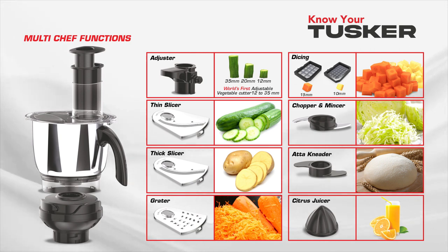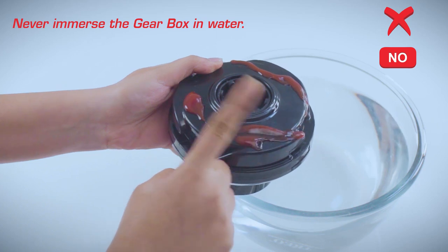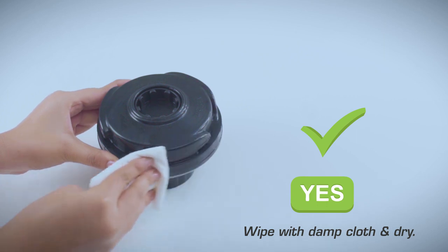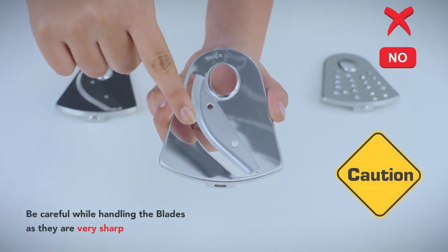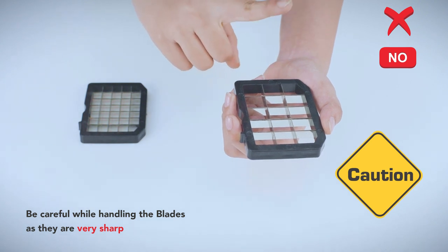Your multi chef functions as the world's first adjustable vegetable cutter, dicing in two sizes, thin slicing, thick slicing, grating, chopping, mincing, Ata kneading, and citrus juicing. Caution: never immerse the gearbox in water — wipe with a damp cloth and dry it. Be careful while fixing, removing, and cleaning blades as they are very sharp.